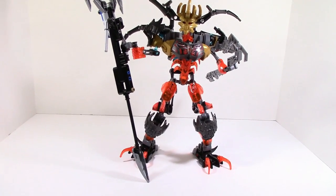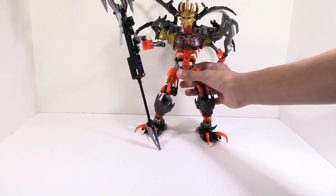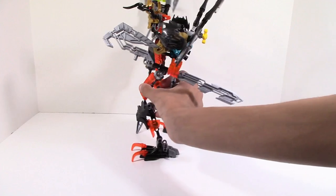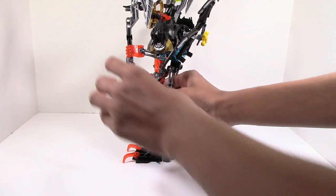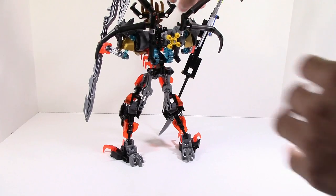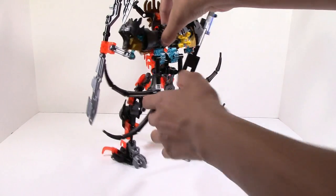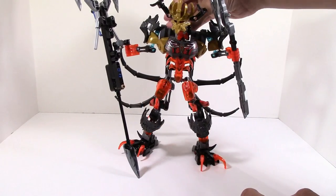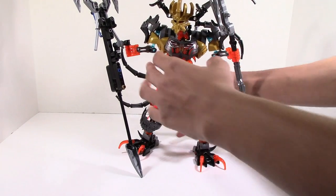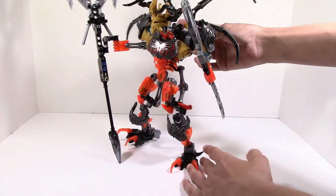I'm going to have to zoom out as far as the camera will go — it's just that big. And of course, just like in the other combination model, it has something in the back. They go down, and you can get another look. Personally I like it up, but if you like it down, just keep it down when you build this.